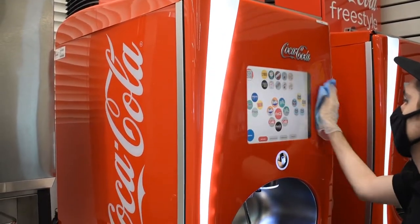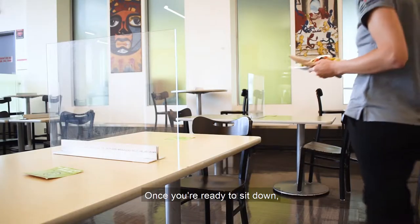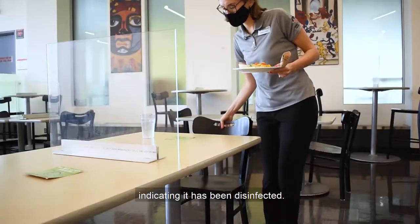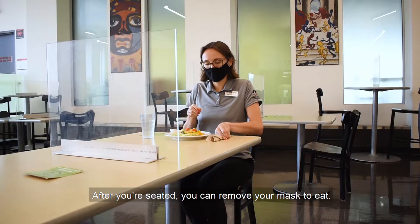Our staff sanitize the touch points every 10 minutes. Once you're ready to sit down, look for a spot that has a green sign on it, indicating it has been disinfected. After you're seated, you can remove your mask to eat.